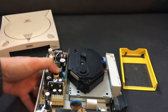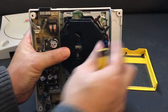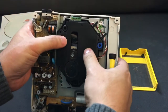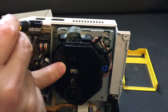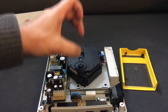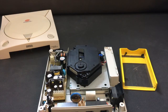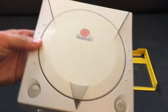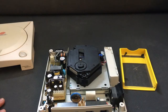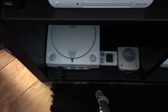Then you put it back together and test it out. If you're very careful, you can actually plug it in and just put a disc on top and see if it spins up with the lid off. If it spins up with the lid off, you know it'll work once you put the lid back on. That's it — I hope that helps some people.